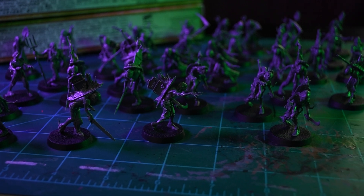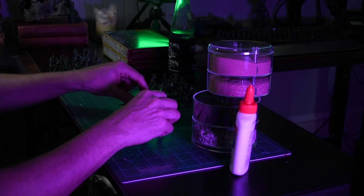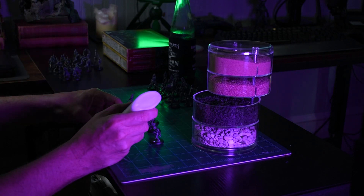Now that the horde is all assembled, I'm going to move on to working on the bases. It's going to be simple but not basic — just not simple ground texture. I'm going to have some tufts and some rocks built in there. For the bases I used some stones from the craft store and some ballast sands, and glued them all in unique patterns for each base.